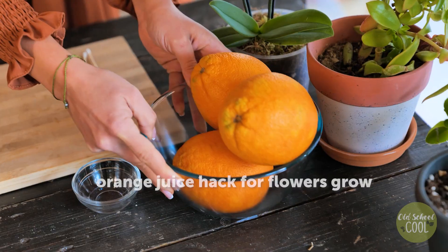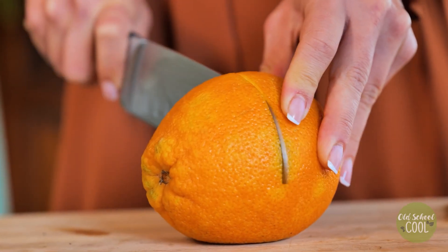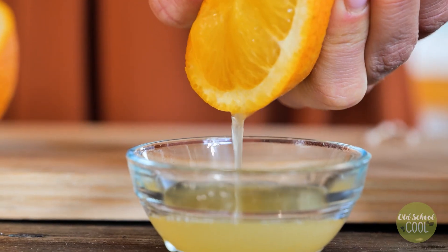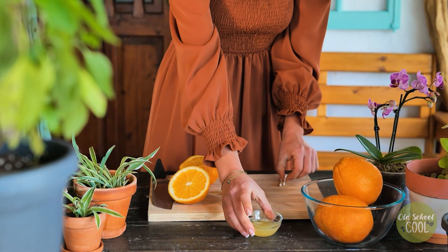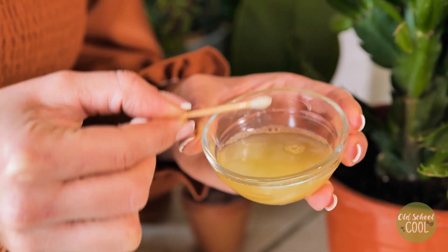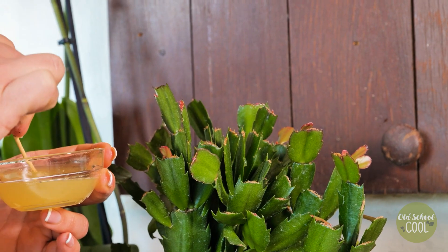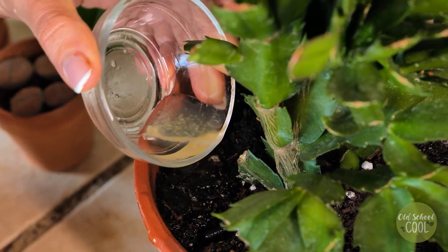Check out this orange juice hack. Cut and squeeze fresh oranges, then dab the juice onto the tips of the leaves with a Q-tip. Orange juice is high in nutrients and vitamins — it will encourage and help flower buds to form and grow. Pour the excess juice into the soil for an extra nutrition boost.